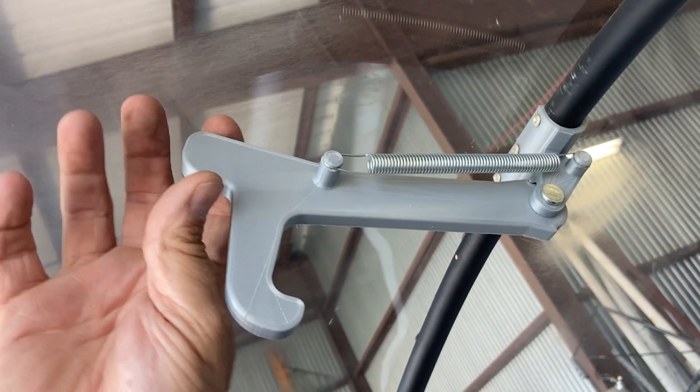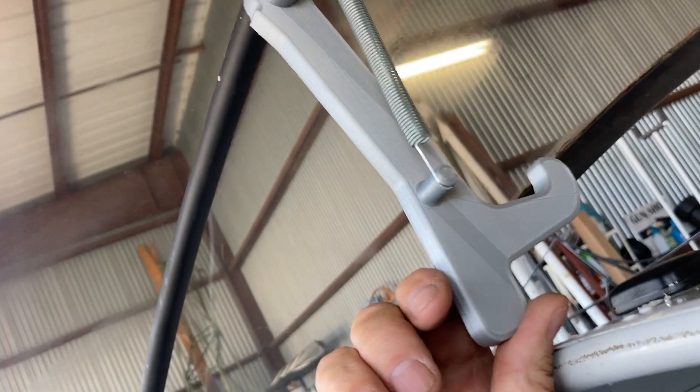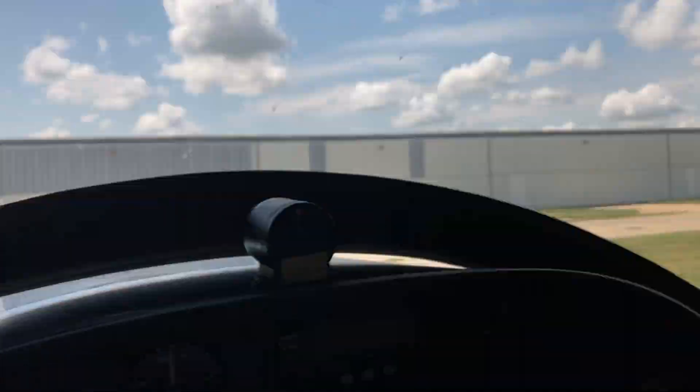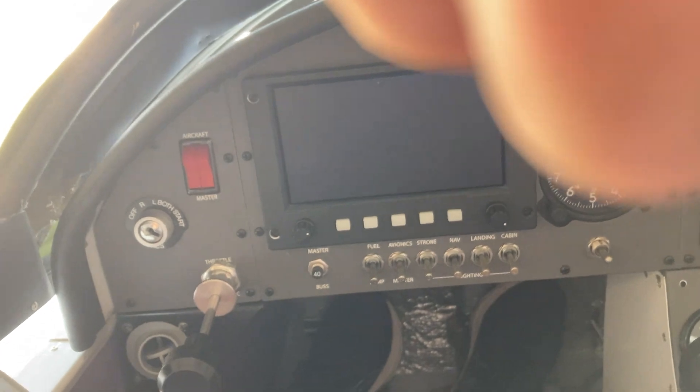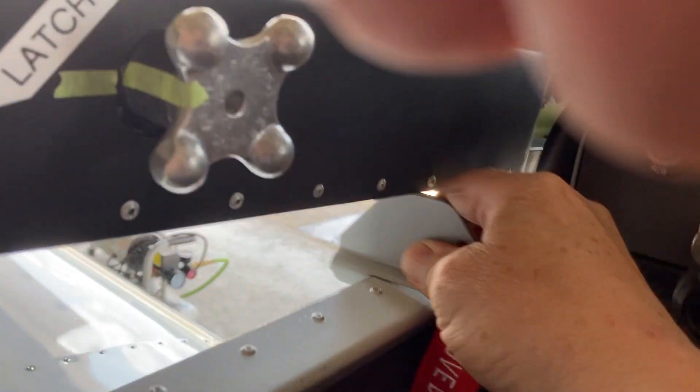What this does is I reach up and I tilt this down and that hook latches into the tube support. Let me come over here — I'm going to lift out this piece right here and I'm going to let this canopy secondary latch lay down, and you can see what it also does.